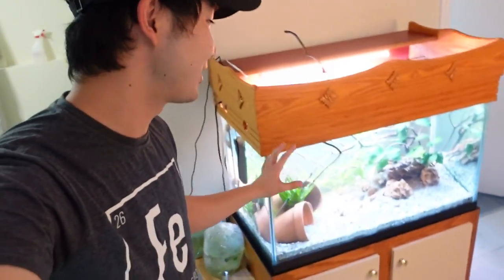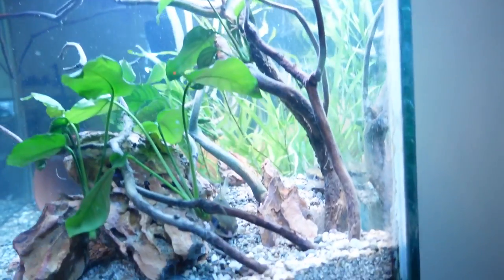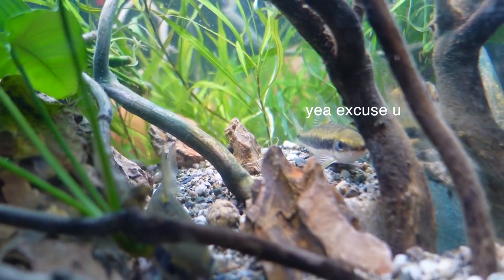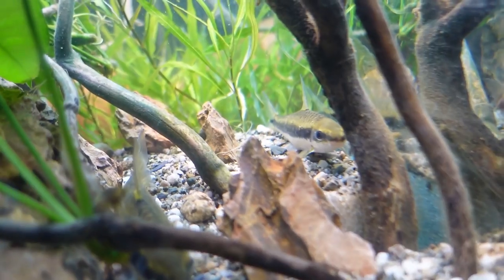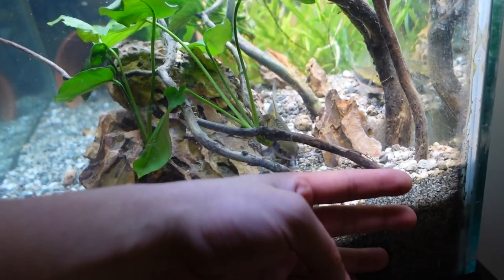Guys, it's been a while. This tank is actually already cycled — it's awesome. It's ready to go. There's actually already fish in it. I already set up this tank with two of the chonkiest Siamese algae eaters you have ever seen in your life. They are rescues, and they're super cute but also super huge. Look at that chonker right there, and over there as well. They're doing amazing in here — it's close to the size of my hand, for real.